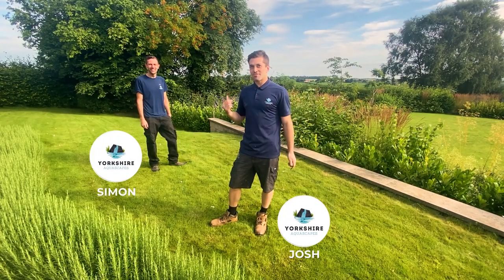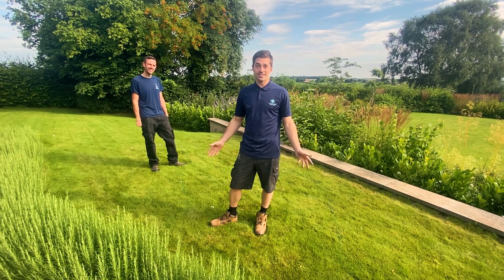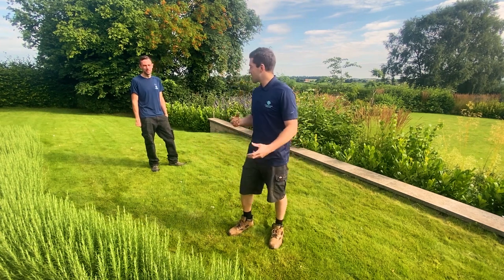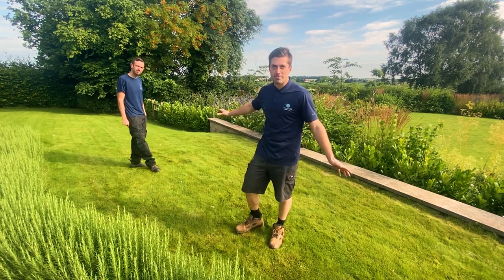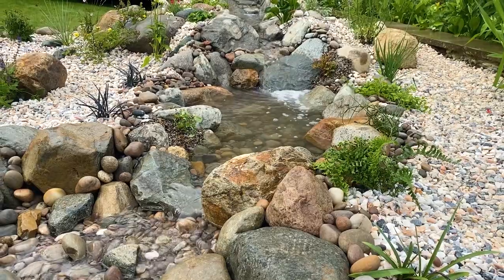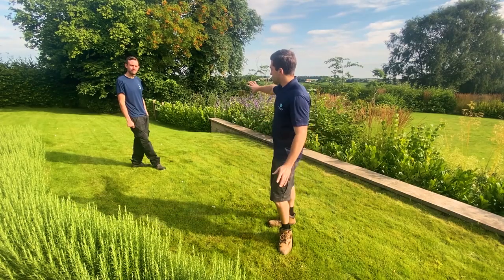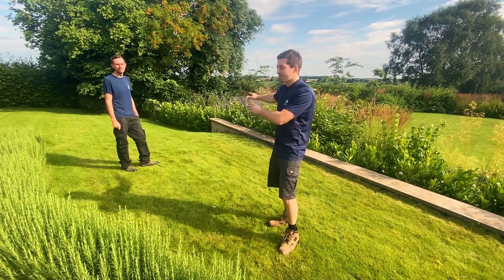Hey guys, it's Josh here and Simon from Yorkshire Applescape, your local water feature specialists, and today we're in Bardsey in North Leeds. A really beautiful spot. Right now you can see just a blank canvas of turf, and we're going to transform this with a pondless waterfall — one of our medium pondless waterfalls. We're going to start at the back there and elevate the back area, coming down from there.